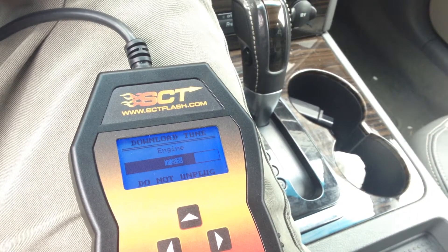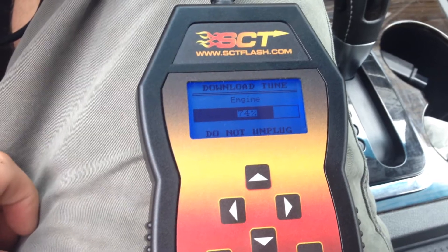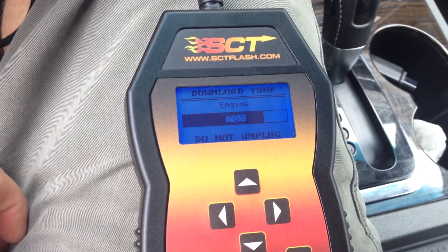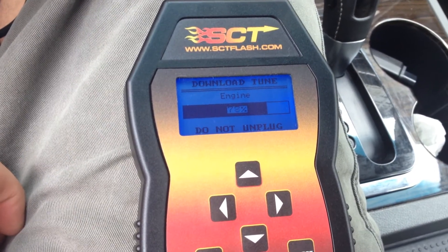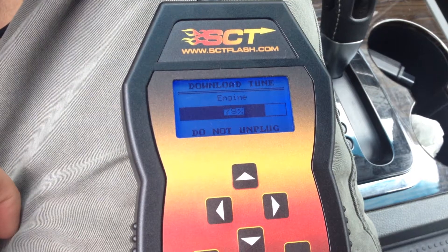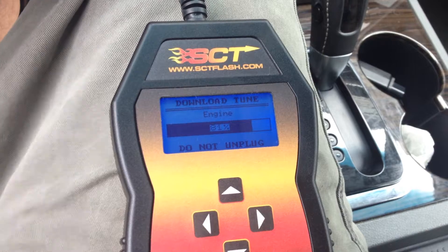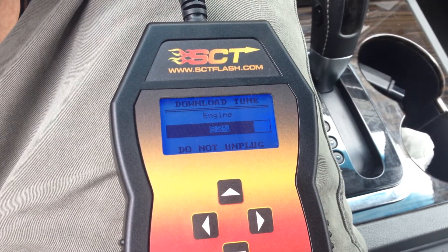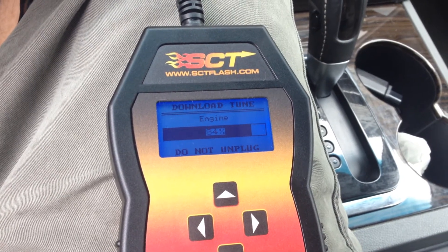It's okay to tune your car if it's still under warranty since you can return it to stock. The only problem is if you can't return it to stock. So use it at your own risk. This thing is not legal in California — it'll tell you that the first time you use it. Actually, it's not legal on any car technically, but it's emissions-related stuff.